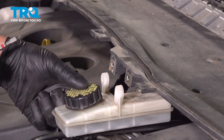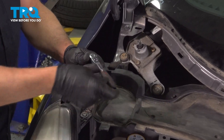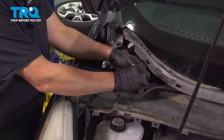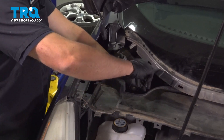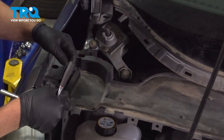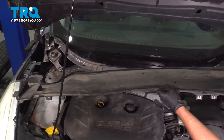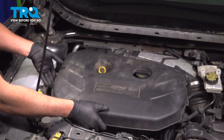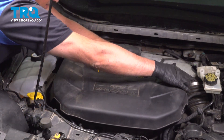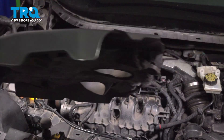That's just going to sit right there. Using an 8-millimeter socket, take these screws out. That's loose — then do the same on the other side. Now grab this panel and it pulls right out. We're going to pull the engine cover off — just grab underneath and lift up. It comes right off.